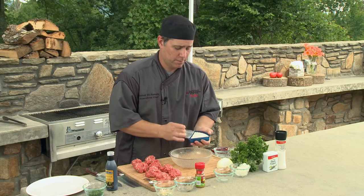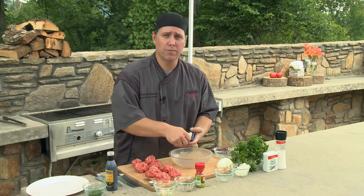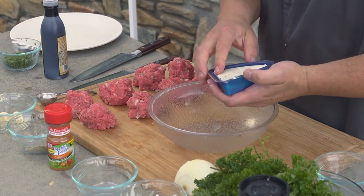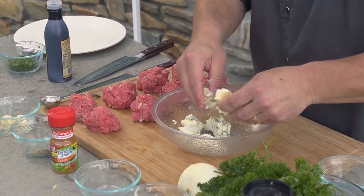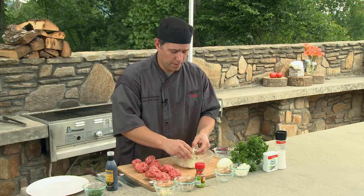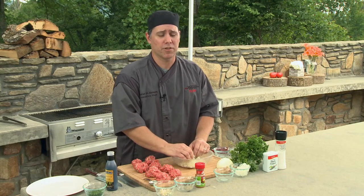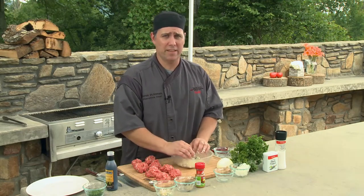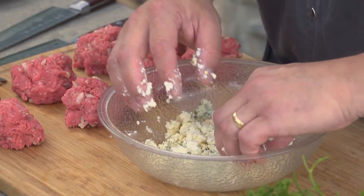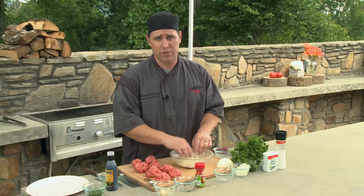Now if you don't like blue cheese, you can choose any cheese you like. You can use a Jarlsberg, or a goat cheese would be great — anything you like to stuff in the burger is just fine. While you're at Ingles looking at your cheeses, if you don't want to go through this step, they have quite a large variety of cheeses already mixed up. You'll see Jarlsberg with dill, Jarlsberg with pecans and cranberry, lots of creamy cheeses with different kinds of fruit — blueberries, blackberries, all different kinds of mixed cheeses already. You can just take that straight and stuff your hamburgers. But today I wanted to show you a different way to use blue cheese — this is going to be a blackened burger stuffed with blue cheese and the flavor is just going to be incredible.